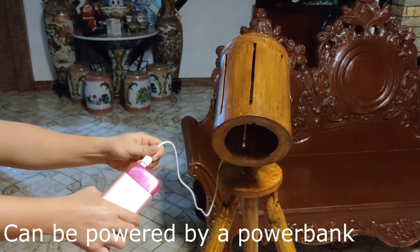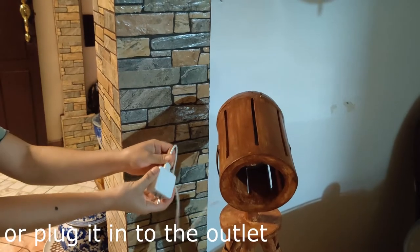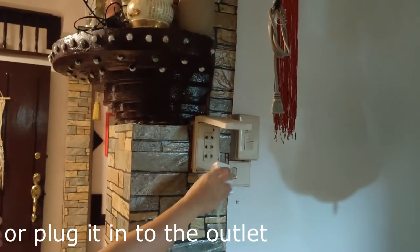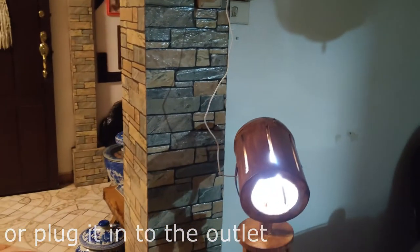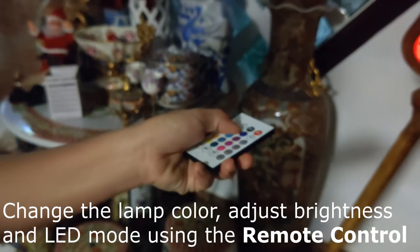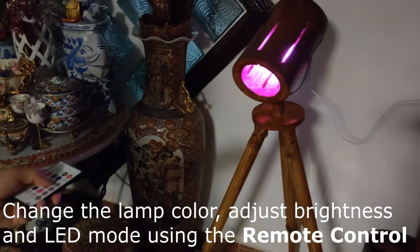It can be powered by a power bank or plugged in straight to the wall outlet. Change the lamp color, adjust brightness and LED mode using the remote control.